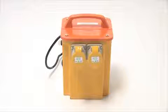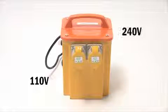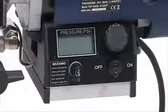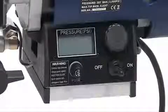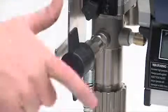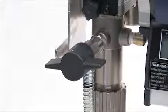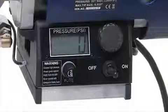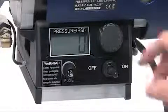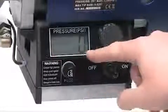Depending on the electrical volts of the sprayer you have purchased, whether 110 volts or 240 volts, check that you have the correct electricity supply. You will need to know where the on-off power switch is located. Another important component of the sprayer is the spray prime valve. Turn the valve horizontally for the spray position and vertically for the prime position. The pressure control knob allows you to control the spraying pressure, which is also displayed on the LCD display.